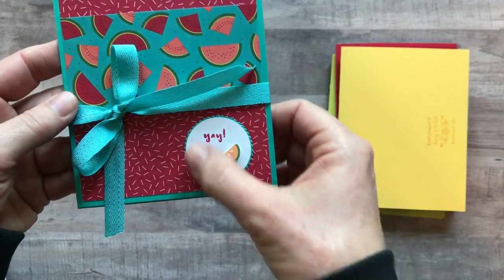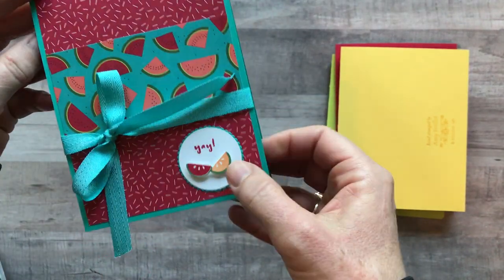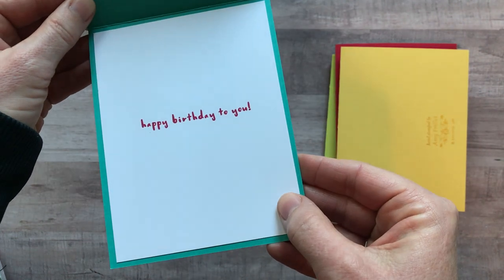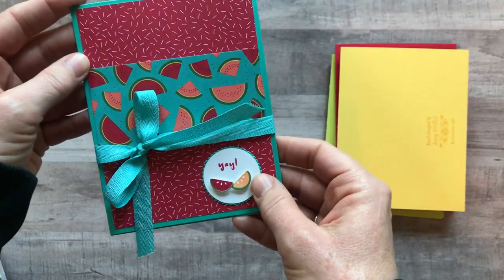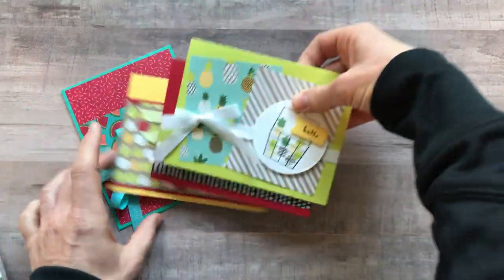On this card you need to see the inside too — I did 'yay' with the little melon slices and then 'happy birthday to you' on the inside, so this is considered a birthday card if you'd like to do it that way. You get all of those fun make-and-takes, two of each of them.